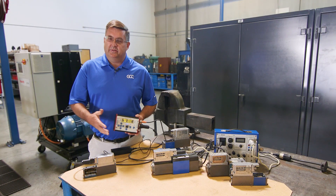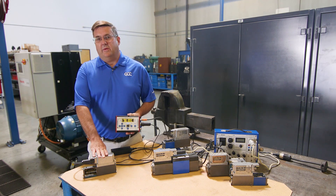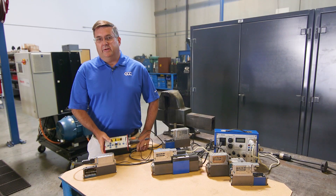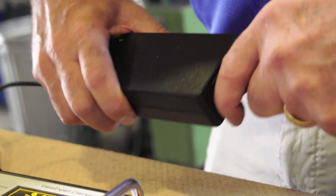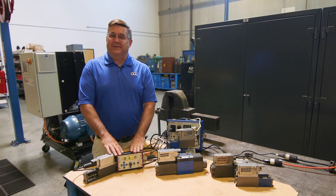These are very handy when you go out in the field and somebody says the valve is not working appropriately — we can plug in our test box and run the valve without having the machine turned on. We can also go ahead and pull power, and we watch the spool jump to a fail-safe position, which happens in about 50 milliseconds.